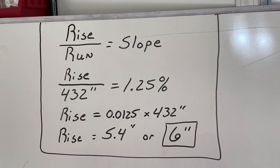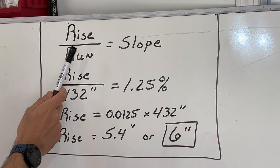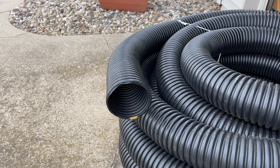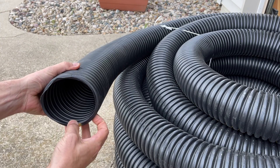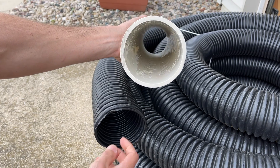If you just know the actual length or run of your drainage, you can do the calculation to know what type of rise or elevation change you're going to have to account for to make sure the water drains through the pipe. You'll use a simple calculation: rise over run equals slope. Because I'm using single wall corrugated pipe I'm going to use 1.25%, but if you were using schedule 40 PVC you could use 1% and be okay.